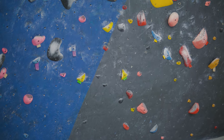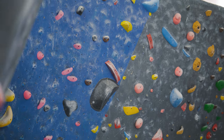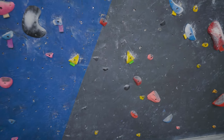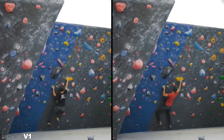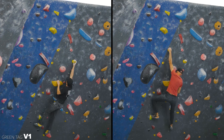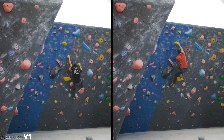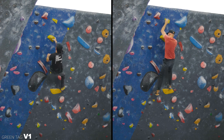This V1 is on the side of the scoop — yellow holds following pretty good holds up to the top finish jug. This V1 is a little bit more straightforward and easier than the last one. You'll see my friend Peter on the left; he goes for the more traditional beta, and I definitely use tall person beta — I'm skipping holds everywhere. But pay attention to Peter's feet. He's very good at moving his hips into the wall and it's just very fluid overall.